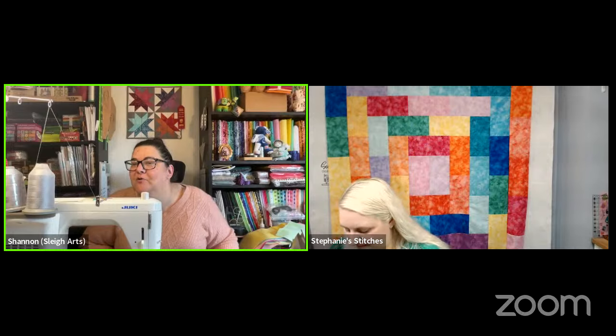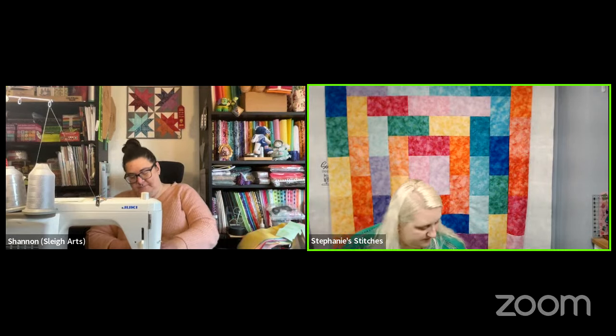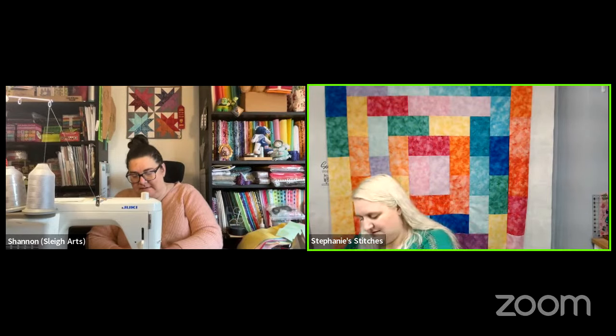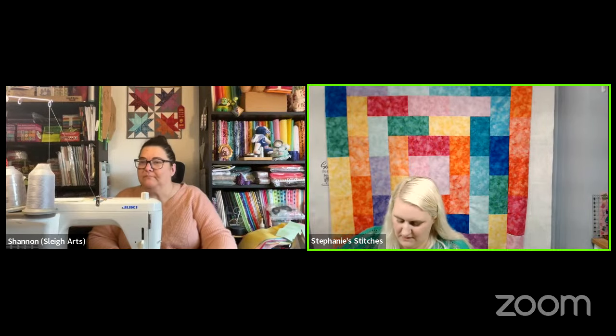Colleen's making flannel blocks. Ingrid is just 20 minutes up the road but up a mountain, so she did get some snow that's melting now. Chloe just shoveled snow in Rhode Island. Kelly might get some snow this evening.